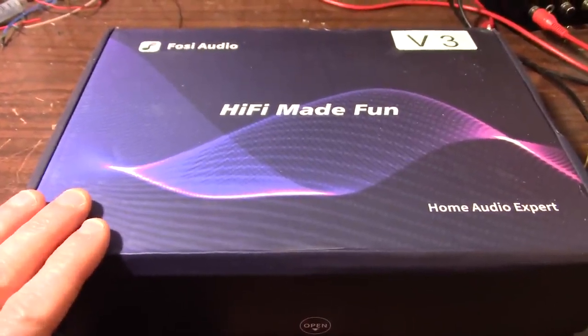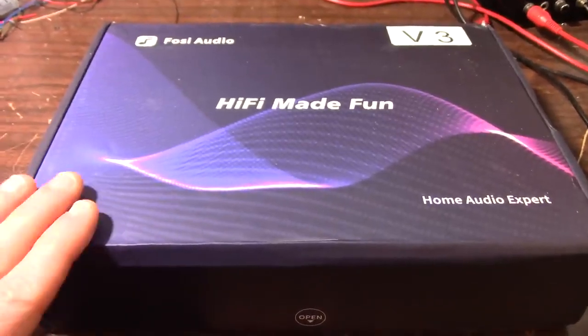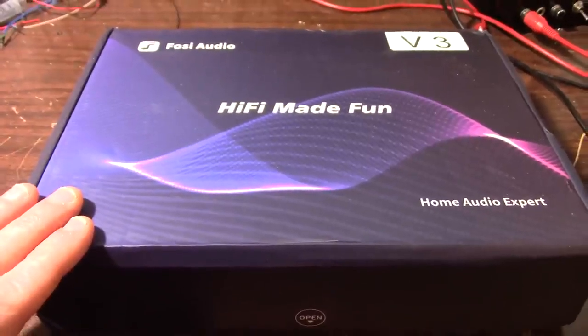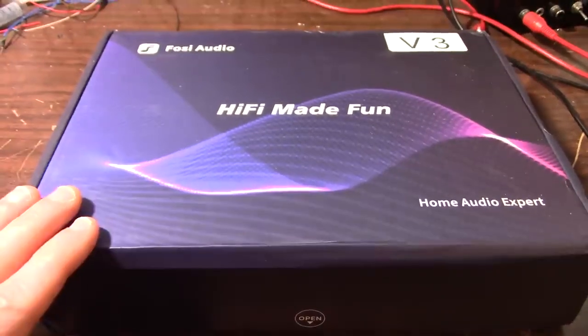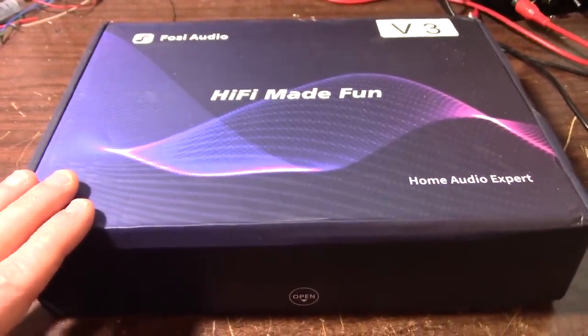It takes care of a thermal issue. Supposedly it takes care of a thermal issue I have with a lot of these amplifiers. So let's unpack this thing and see what we got here.